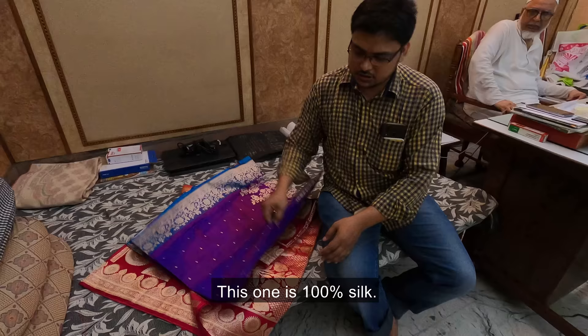This one is 100% silk. As you can see from the back, you can tell whether it is artificial or not.